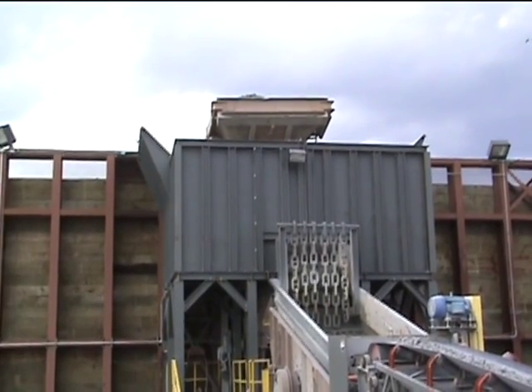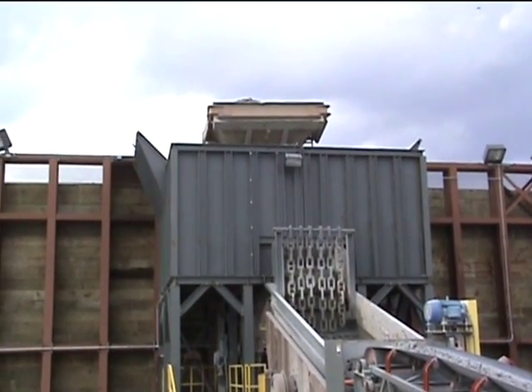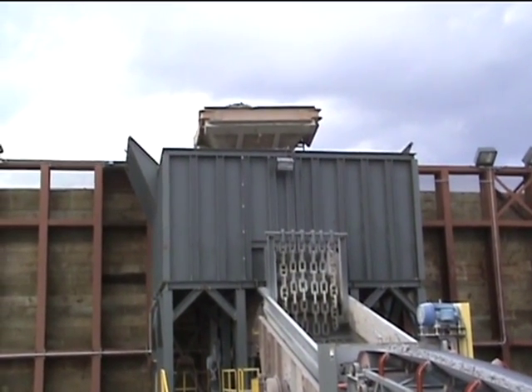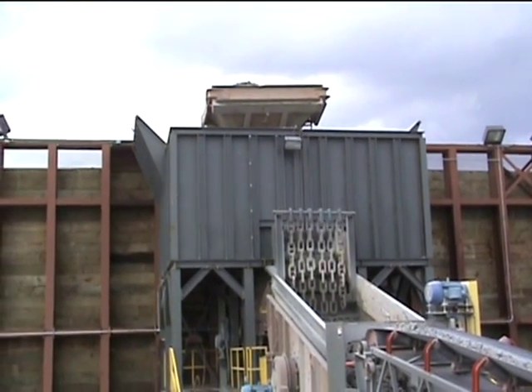This is the Grand Strand aggregate operation in North Little Rock, South Carolina. It's a 750 ton per hour instantaneous rated plant.